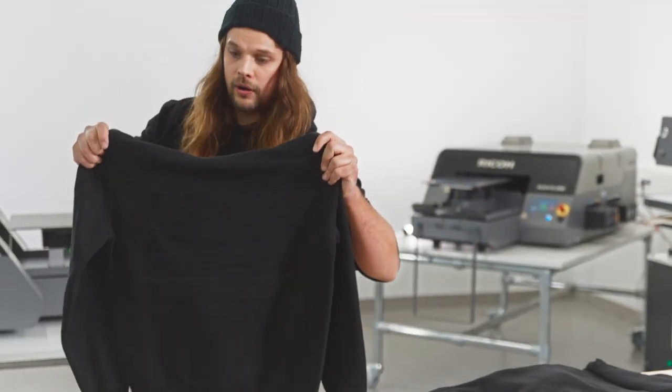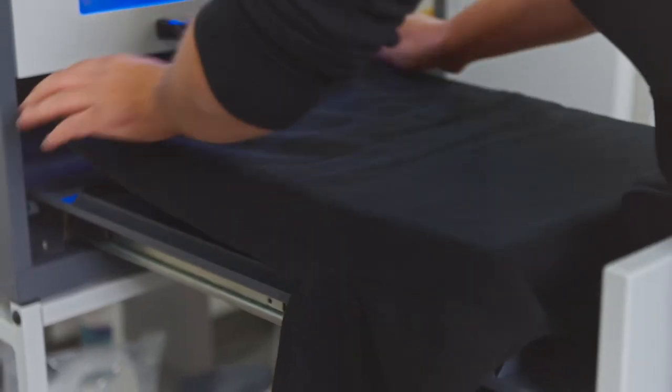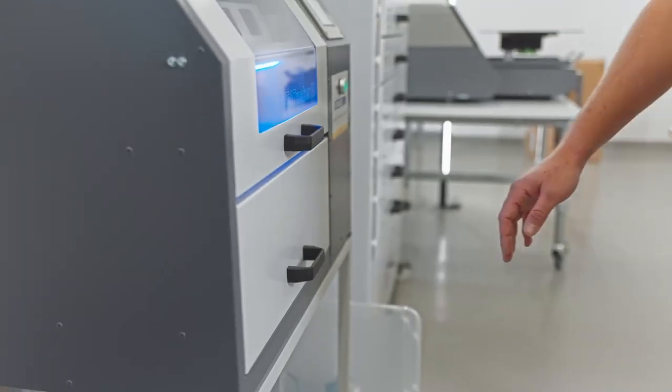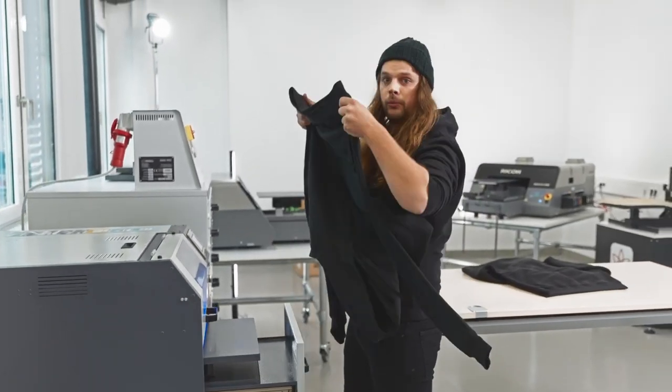For your print on the sweatshirt to stick well, let's pre-treat this one first. You'll have to make sure that the colors turn out well. After the pre-treatment it needs to be pressed.